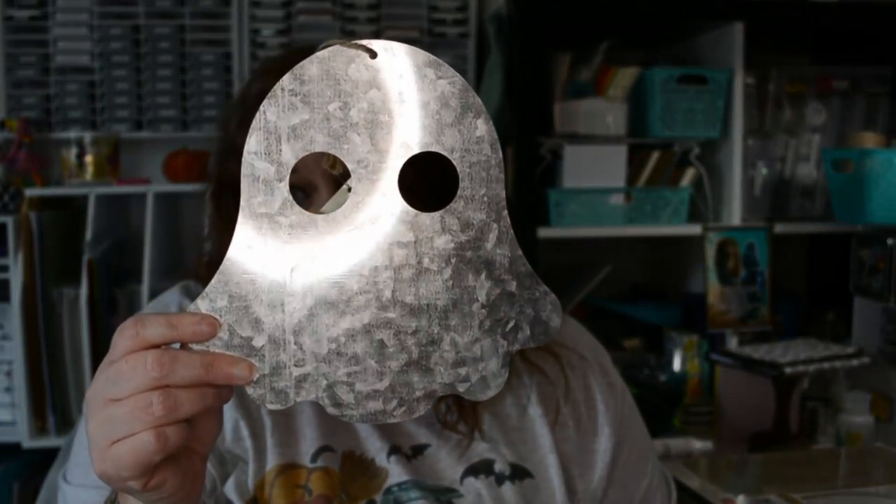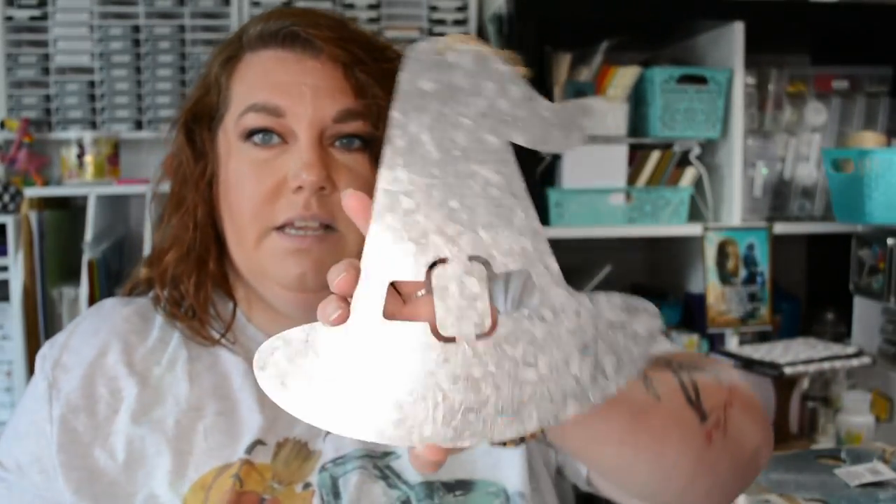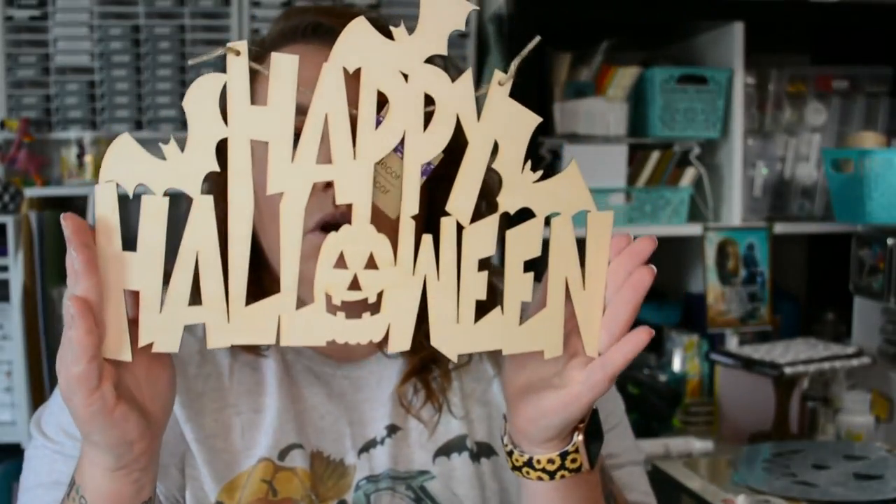I can never find the galvanized stuff at Dollar Tree, but they did come out with some this year. There's a ghost, a witch's hat, and a jack-o'-lantern. It would be really cute to use these wooden words on the galvanized pieces, and they'd look great if you dry-brushed them with a color so the galvanized still shows through. They also came out with some new bigger wooden words — one says 'Happy Halloween' and one says 'Wicked.'